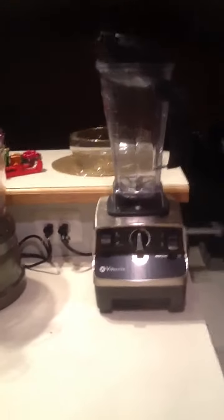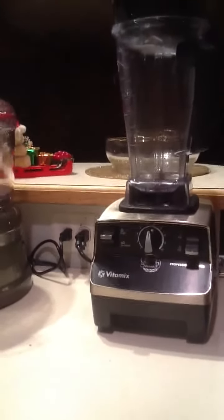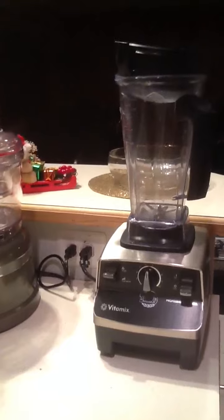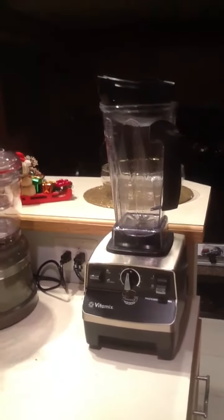It's here on the counter with my Vitamix, and this is a Culinary Institute of America CIA version — it's very similar to the model 5200.